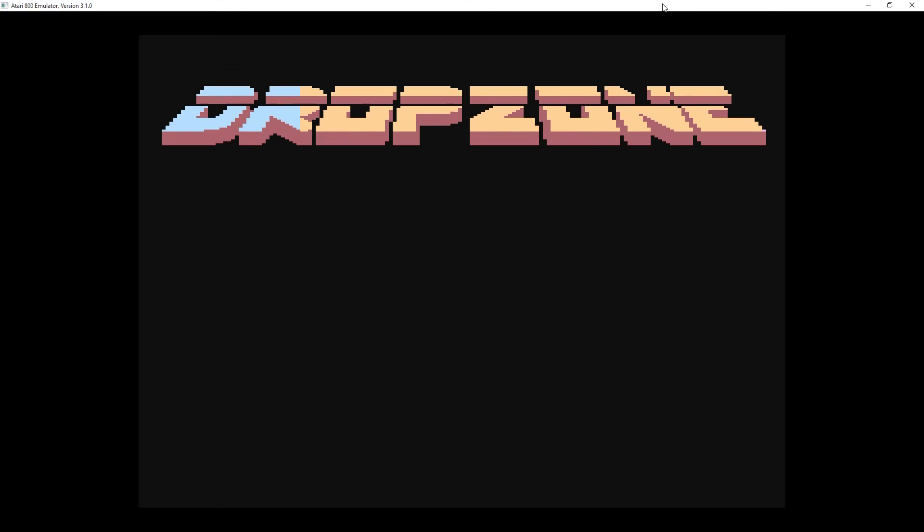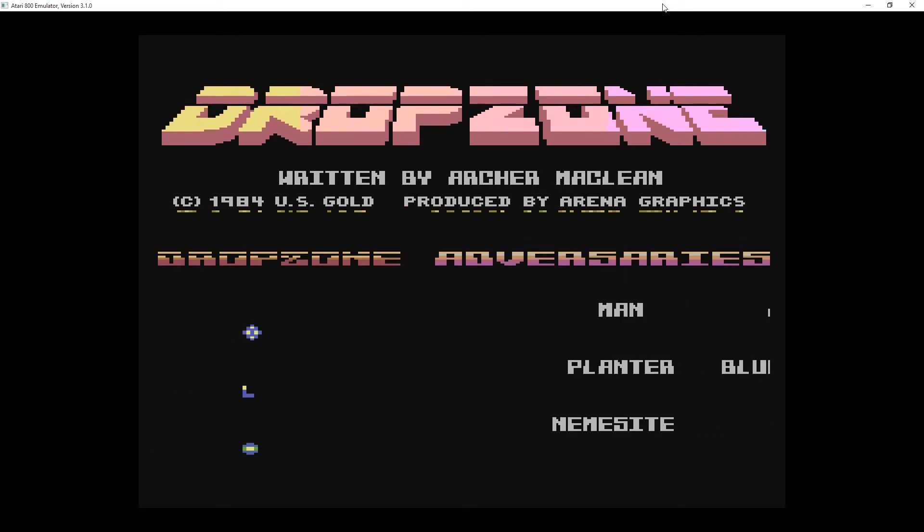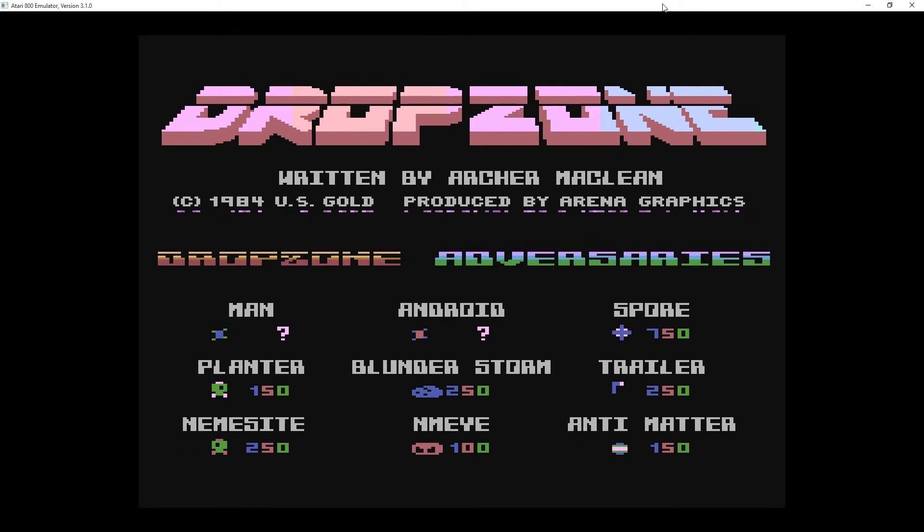Welcome to Retro Revival with Bill. Today we're playing Drop Zone, which is a Defender clone for the Atari 800XL.